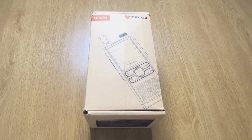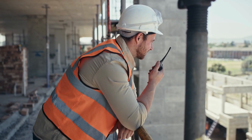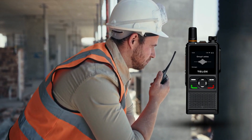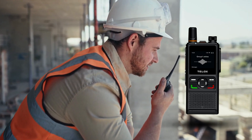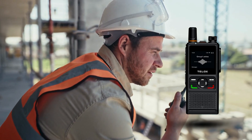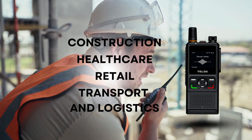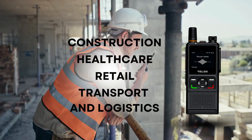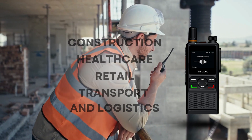The TELOX TE320 digital two-way radio features a hard keypad design, which makes it extremely simple and straightforward to use, allowing for instant voice communication from one to multiple devices. These devices can be used across various different industries, from retail, healthcare, construction, and transport and logistics.